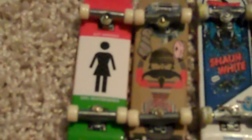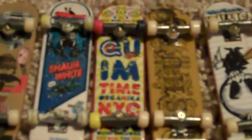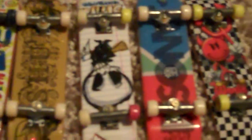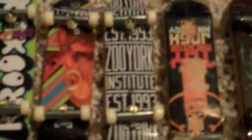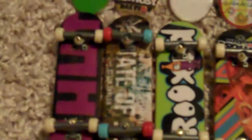Here's my tech deck collection. I've got a Girl, an Italian Girl, an Almost — a second one — Sean White, Organica, Shut, Blind, Habitat, World Industries, Zoo York, another Zoo York or Cockroach, Toy Machine, another Zoo York, another Zoo York, Almost Crooked Zoo York.